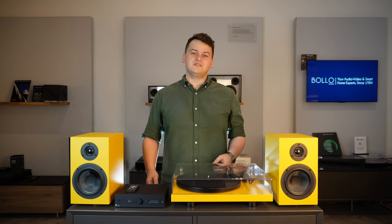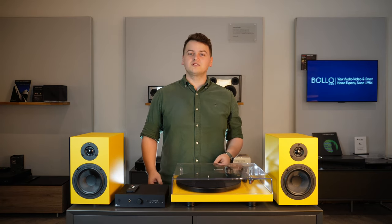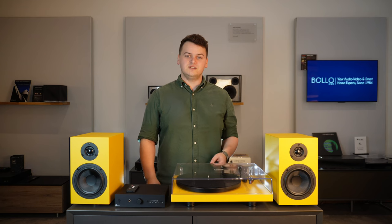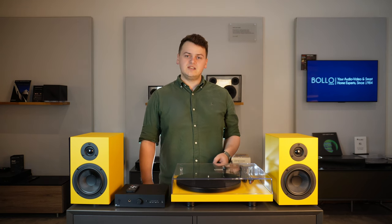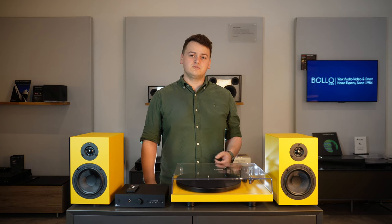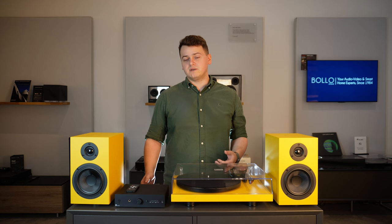Are you ready to take your first step into the world of hi-fi? Well look no further. As soon as you drop the needle, the Colorful Audio System by Project delivers. It's a great starting point for beginners who value premium quality audio, and it's also a great step up for those who already have a beginner setup.